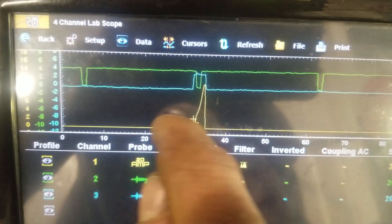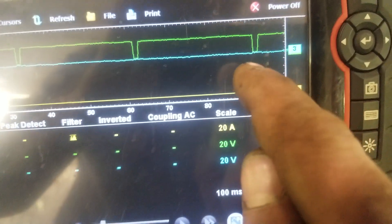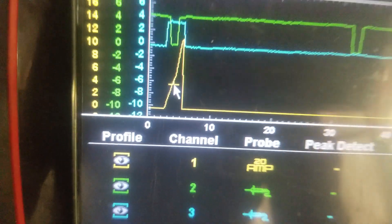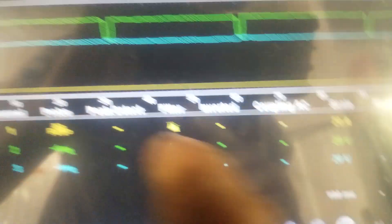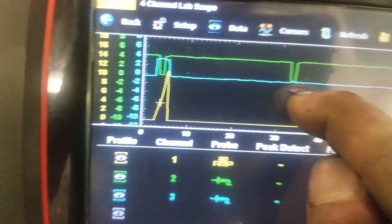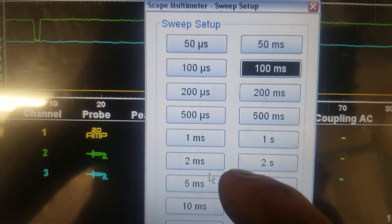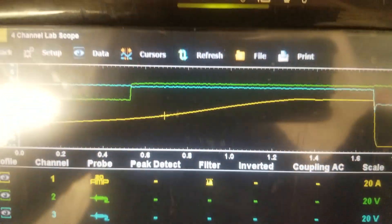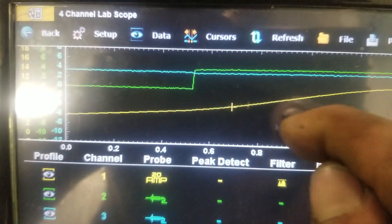If I want to see the other ones I'd have to zoom out — six, one, two, three, and so on. There you go Keith, got it for you. If I wanted to zoom in on this Snap-On, I have to change my time base. Let me set that to two milliseconds — there you go, you can see our current ramp.